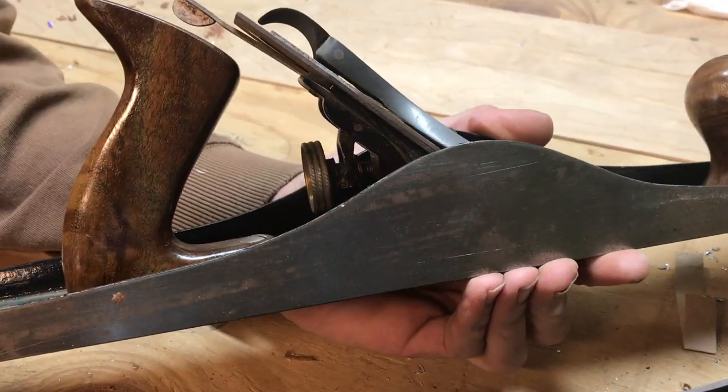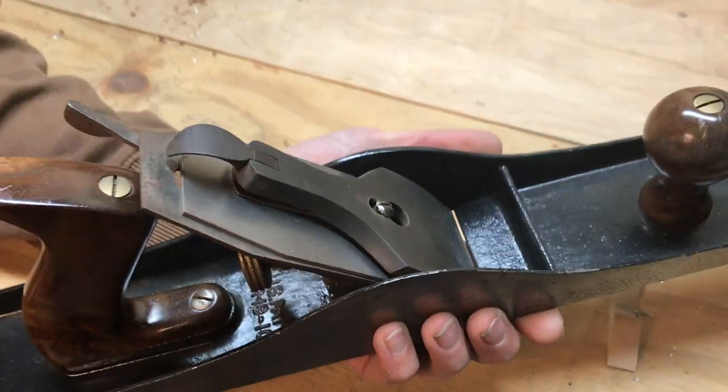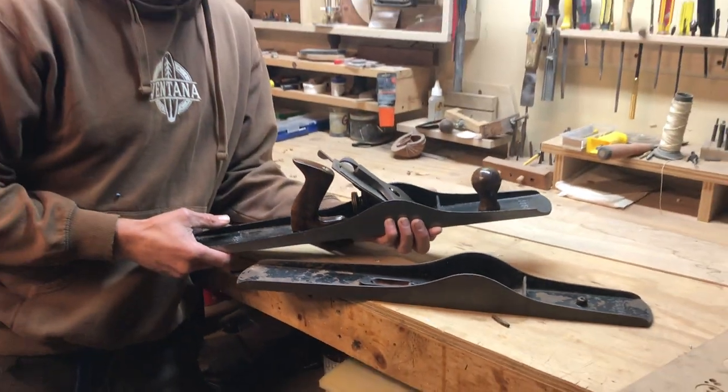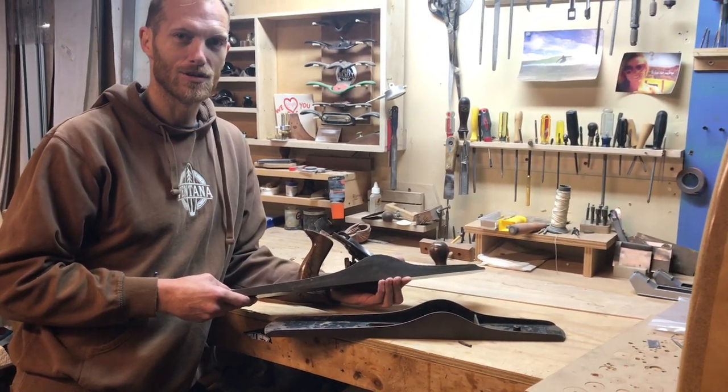That's black walnut from a cabinet shop — just scraps — and I found a new blade and sharpened it all up. This one was made sometime after 1910; the patent date is April 1910. It's a Stanley Bailey number seven, which is a very useful tool, and I tend to use it on all the surfboards I build.